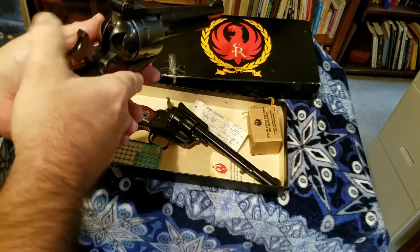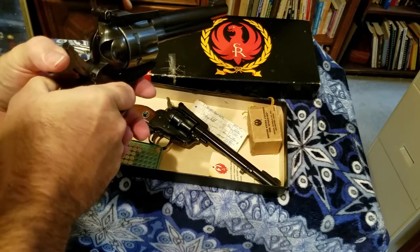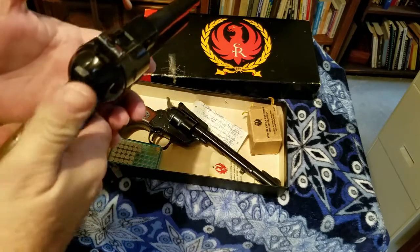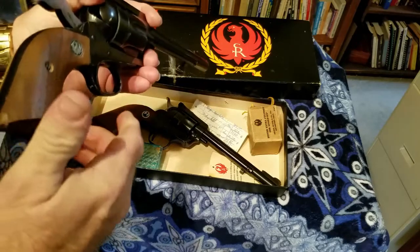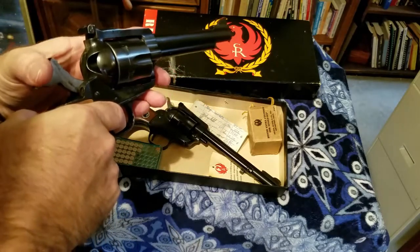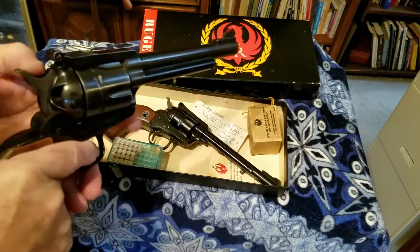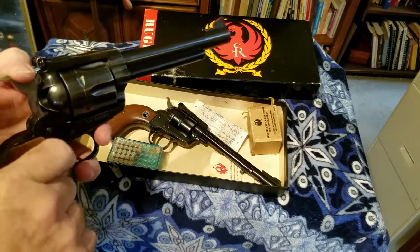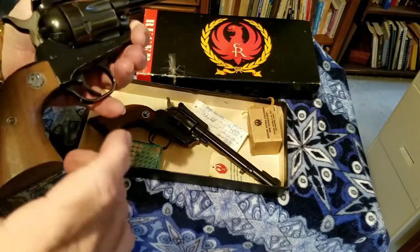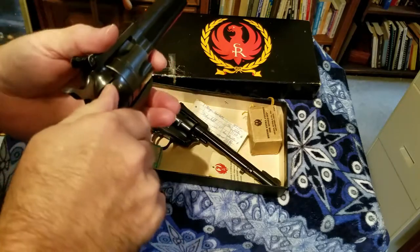Hold your finger on the trigger guard, aim at your target, pull the hammer all the way back, place your finger on the trigger, and carefully squeeze. Now, a lot of times we don't like to dry-fire pistols — just letting the hammer fall against the firing pin — because it can damage the firing pin on some models. So once you shoot your six rounds, it's pretty simple.